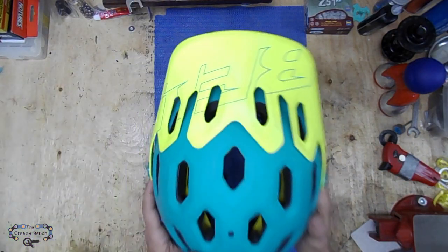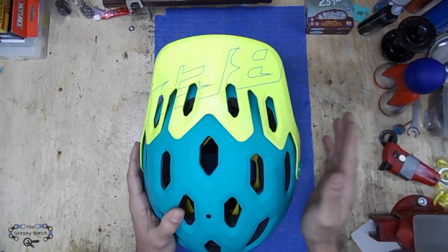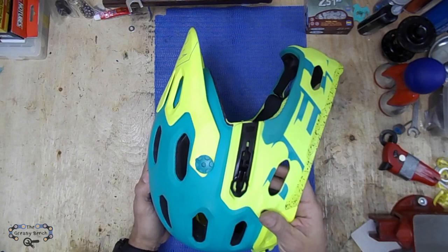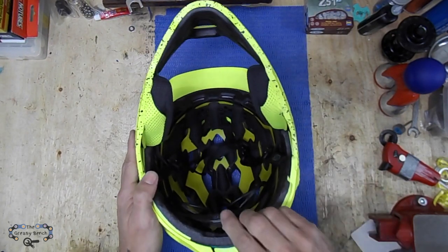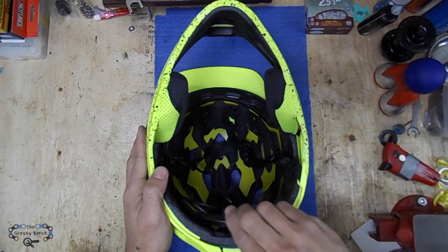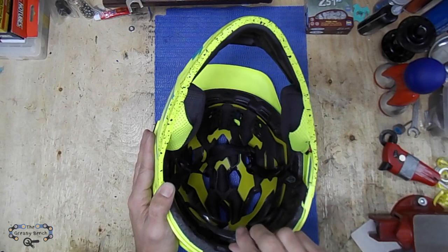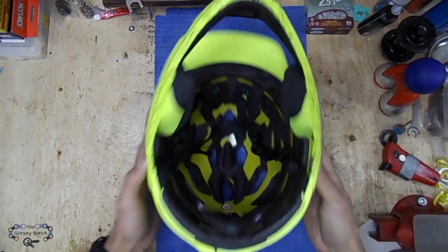Now let's go back to the Super 2R helmet. This helmet is really fresh — there's a lot of ventilation for hot days and it's rather convenient. Since you can adjust the back with the toggle, I can also wear this helmet in winter just by wearing a toque underneath. It's not perfect for a winter helmet, but it's better than nothing if you want to do some mountain biking in winter.